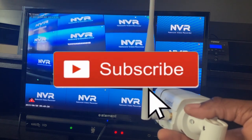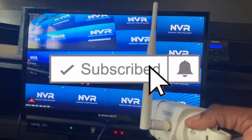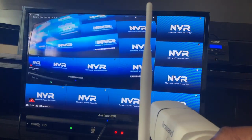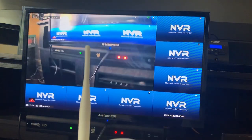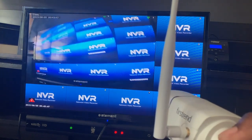Make sure you like and subscribe, and hit the notification bell so you get notified every time I upload. Like the video, and comment if you have the same unit or if you found this review helpful. I will talk to you all later. Peace.